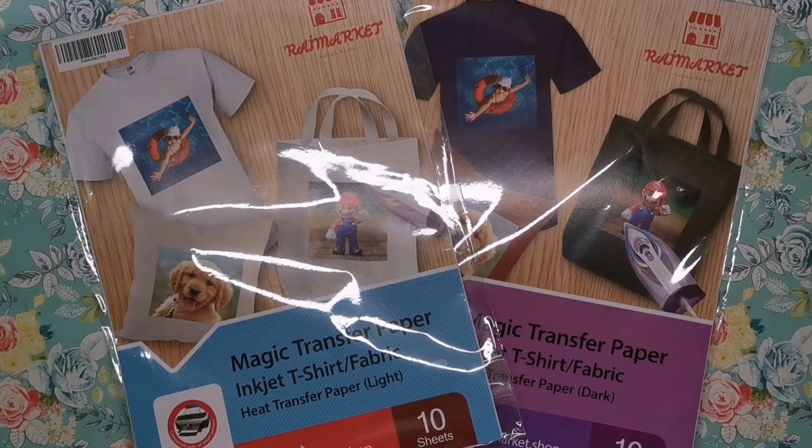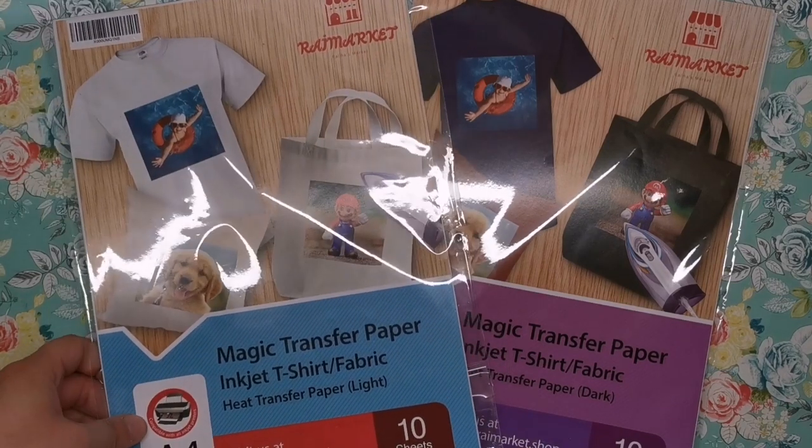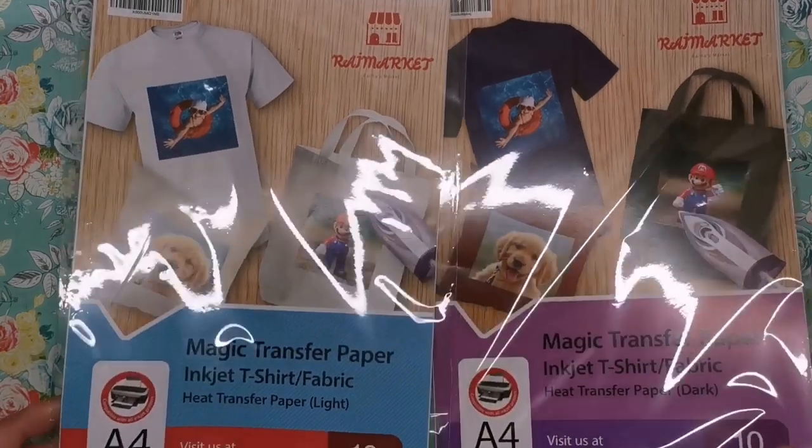Hi everyone and welcome to a quick demo from Colour with Clare. Today I'm going to be transferring a picture onto a pillowcase and I have this magic transfer paper in A4, readily available from Amazon to do so. So I thought we'd do it together as a little bit of a fun project.